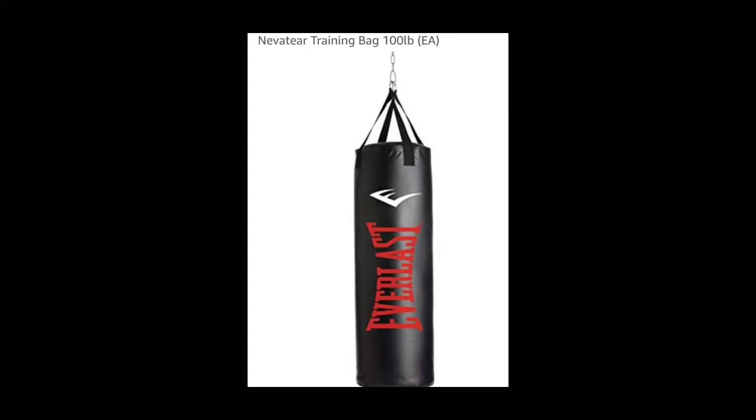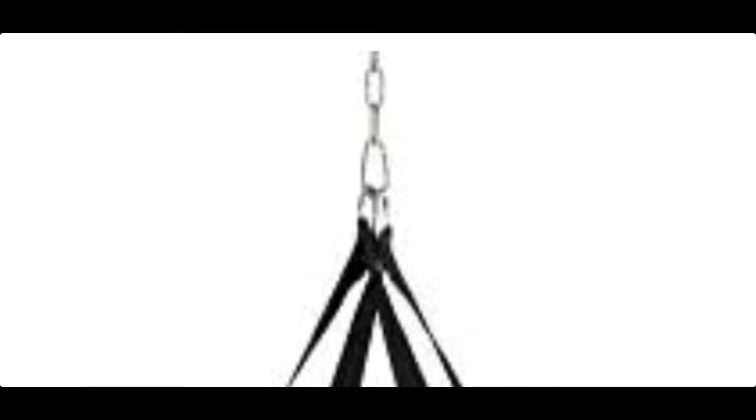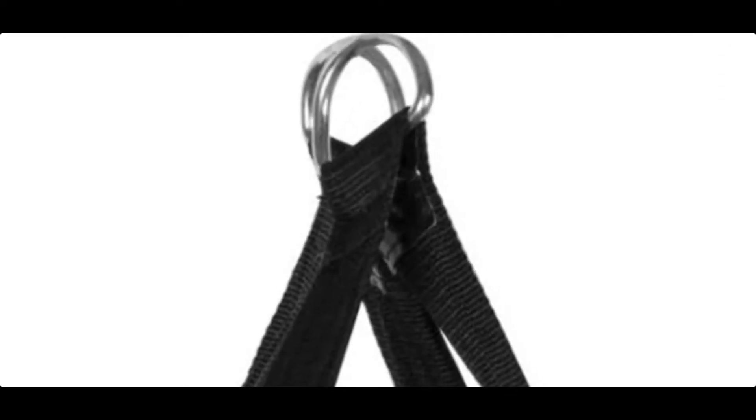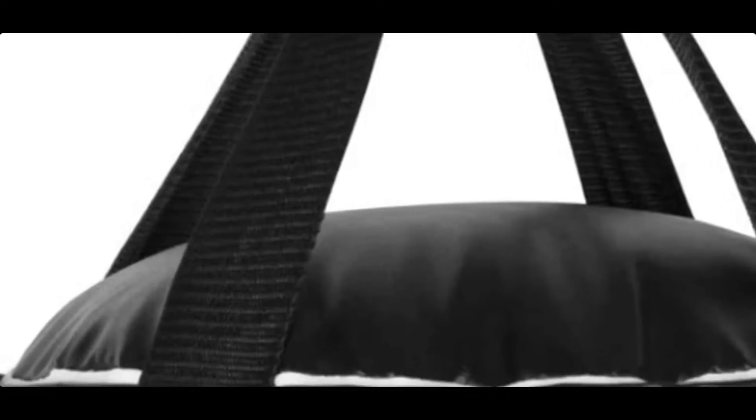Just some specs about the punching bag — this specific one is listed on Amazon, but the one I got came from Big Five Sporting Goods here in town. The chain that mine came with I did not end up using — it's about eight inches in length. I just used the clip that came with the two rings to attach mine to a clip that also came with the strap that I looped around the pull-up bars. The four-strap is pretty strong and sturdy, and the stitching is also pretty sturdy and strong.